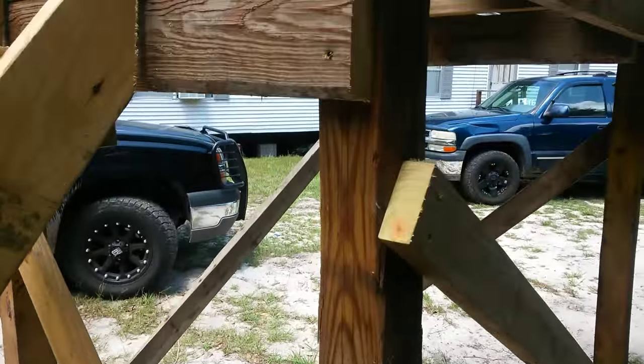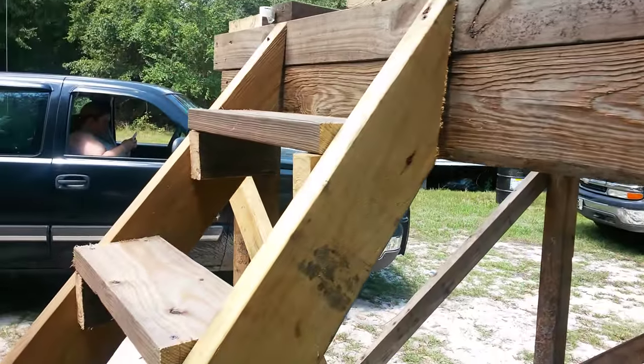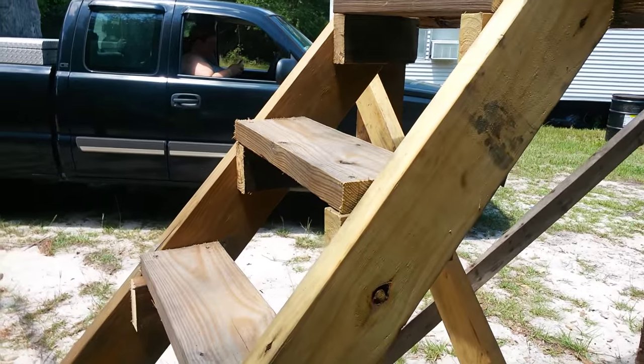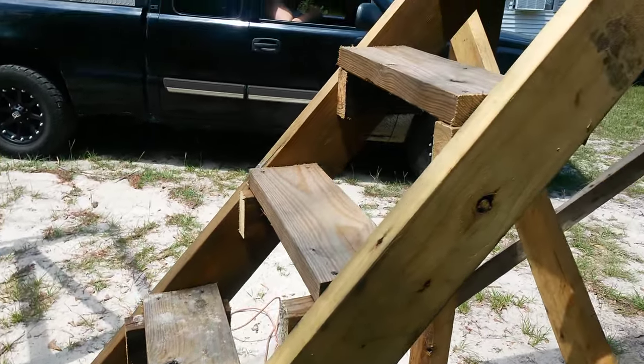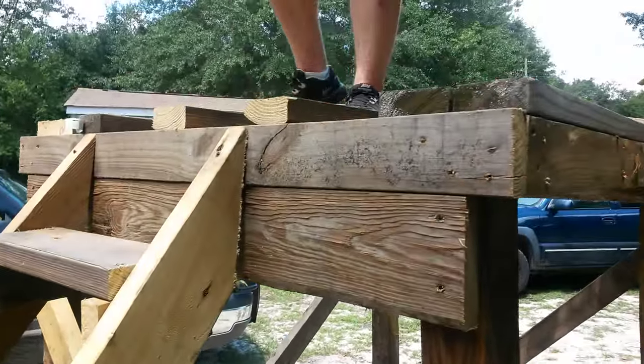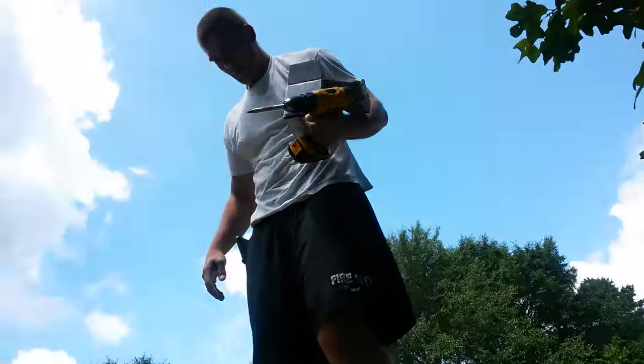This is all scrap pile stuff from local lumber yards — all treated lumber taken off scrap piles. Splintered, twisted, broke. We take it and build our deer stands out of it.